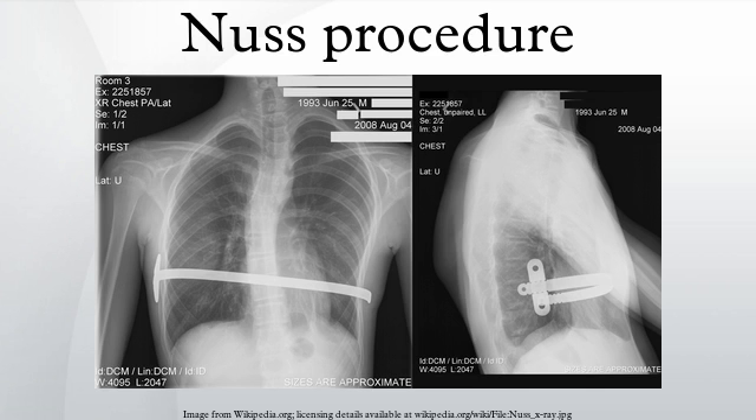However, in the majority of cases, patients report a return to their preoperative physical state after roughly six months. Many patients choose to return to work at this point. Despite this physical recovery, patients are recommended to avoid more physical situations such as contact sports until after the bar has been removed. Many pectus excavatum patients exhibit psychological symptoms associated with the cosmetic appearance of their disorder, and for many, it is the driving force behind undergoing the Nuss procedure.